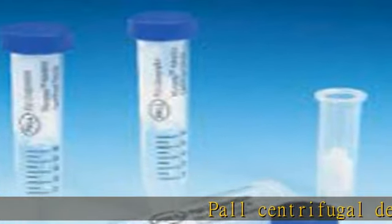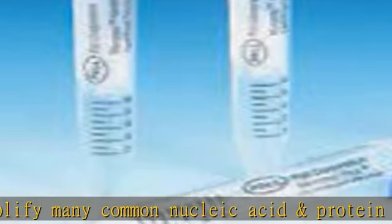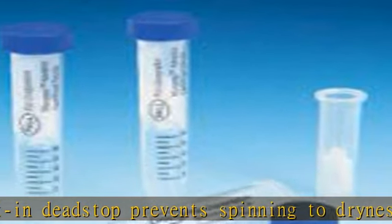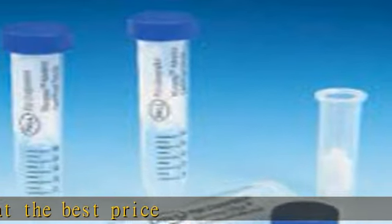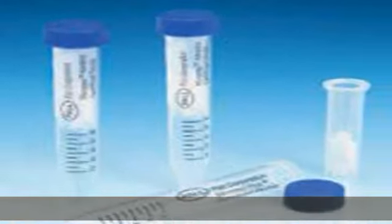Paul Centrifugal Devices simplify many common nucleic acid and protein sample preparation procedures. Built-in dead stop prevents spinning to dryness. Color coded for easy identification. Check the description to get this product today at the best price.